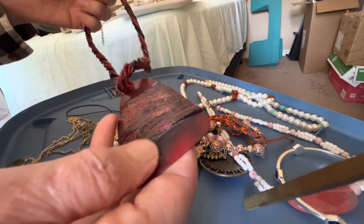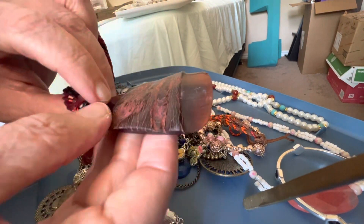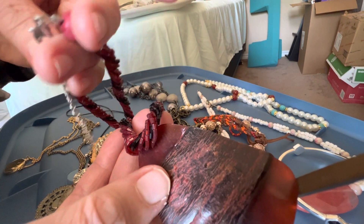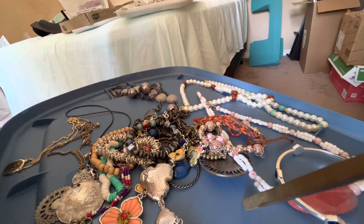This is something natural — I think it's a horn with glass seed bead. Seven dollars. Very unusual.